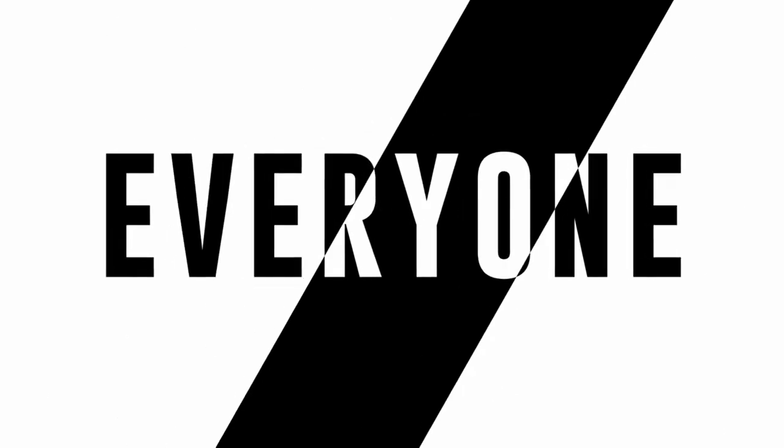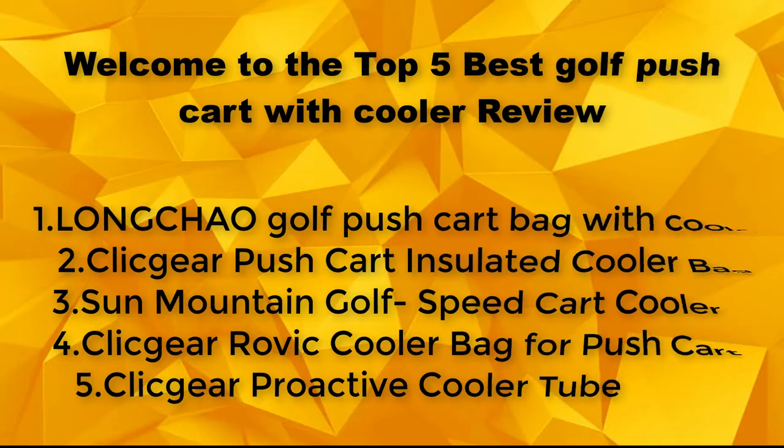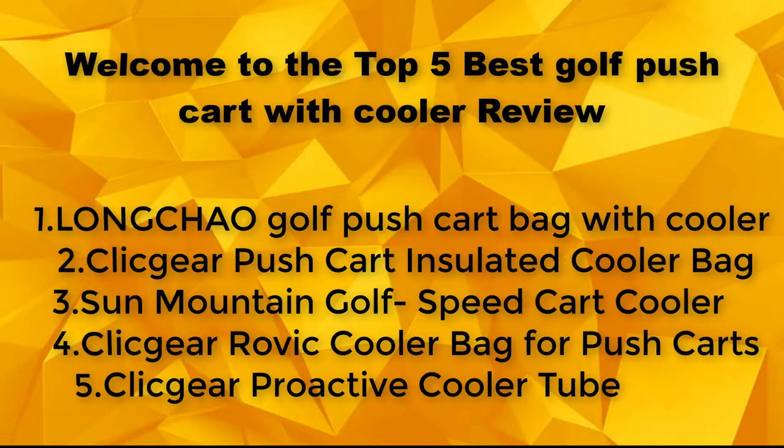Hello everyone. Welcome to the top 5 best golf push cart with cooler review.